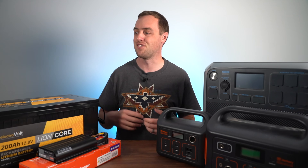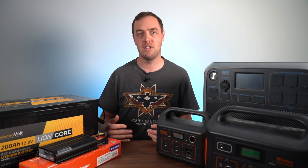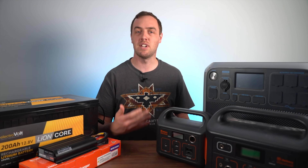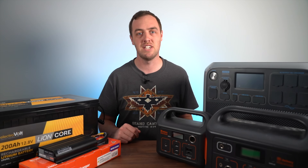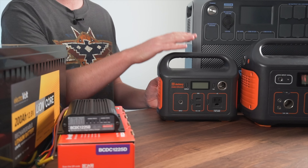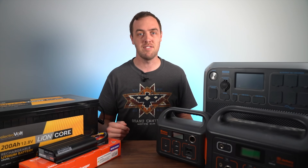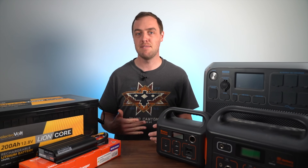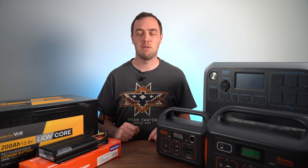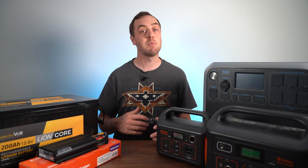Before even considering whether to go with dual battery or battery pack, you need to consider how much power you need. Generally speaking, the more power you need, the more cost effective it is to go with a dual battery setup. If you're just charging some devices, running some fans in your tent, or have some LEDs powered, then something around 200 to 300 watt hours will suit you just fine — something like the Jackery 240, Jackery 300, or Bluetti AC30. 300 watt hours will power a fridge for several days in mild conditions, but in hot conditions like the desert, it's only just enough to power overnight.